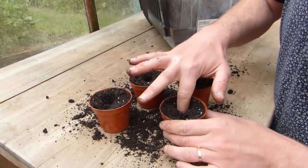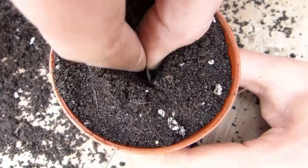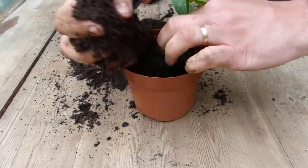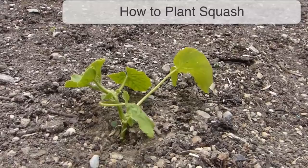A more reliable alternative is to sow into pots under cover. Sow one seed per pot about an inch or two centimeters deep. Germinate in the warmth at around 60–68°F or 15–20°C. Sowings like this can be made up to a month before your last frost date to give good-sized plants by planting out time. You may need to pot the quick-growing seedlings on into larger pots before it's safe to move them outside. Most garden stores and nurseries also sell ready-to-plant seedlings, handy if you only want to grow a few plants.